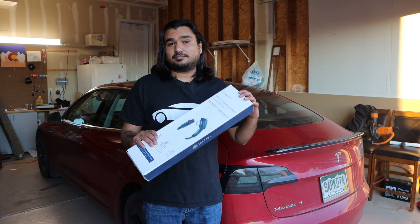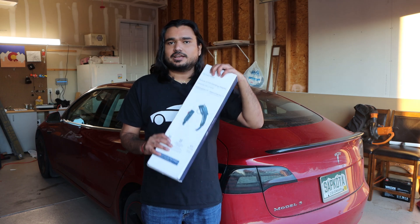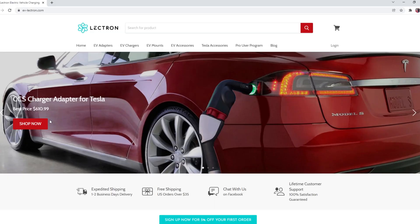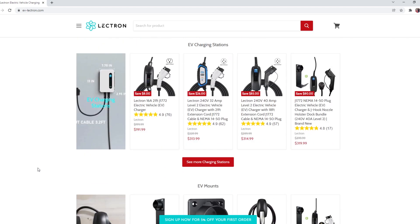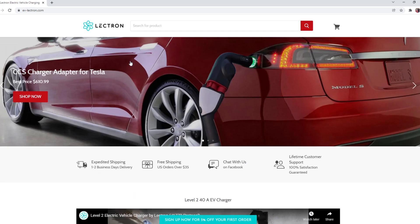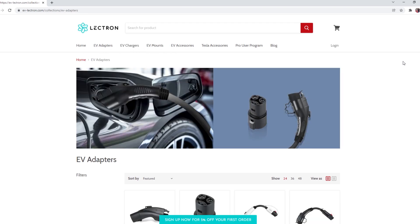This product comes from Lectern. Lectern is a leading EV charging accessory company. They have a lot of charging stations, SAE connectors, and other charging products on their website, which is linked down below. We'll also be reviewing some of those charging stations for our Tesla in the near future.